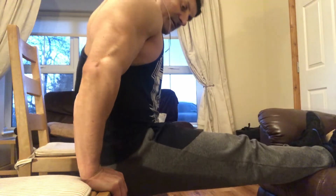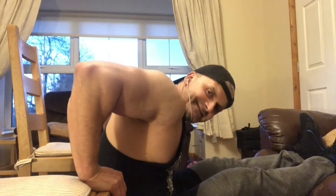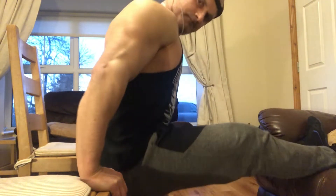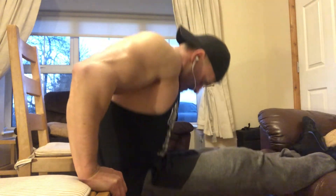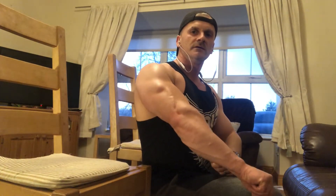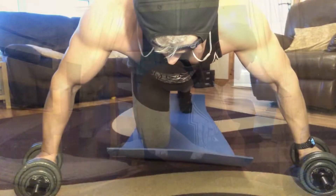Here we're doing tricep dips on my chairs with the feet on the small sofa. Get a long, deep extension — a good stretch — and we are working all heads of the tricep. The deeper you go, the better stretch you'll get and the more beneficial the exercise will be.